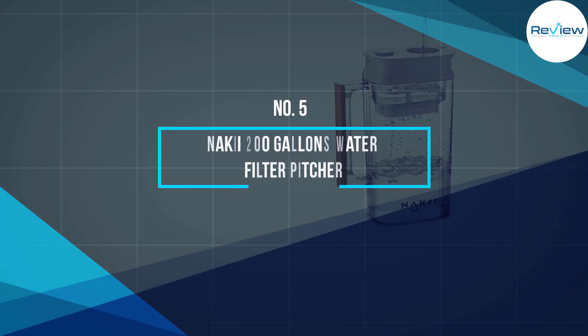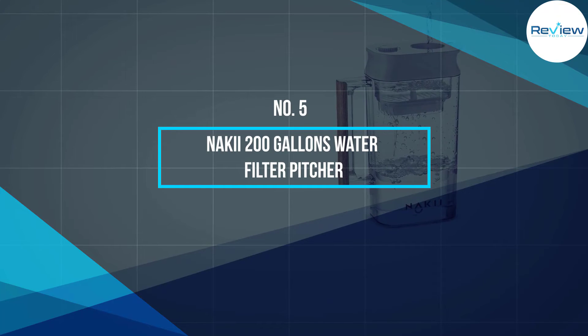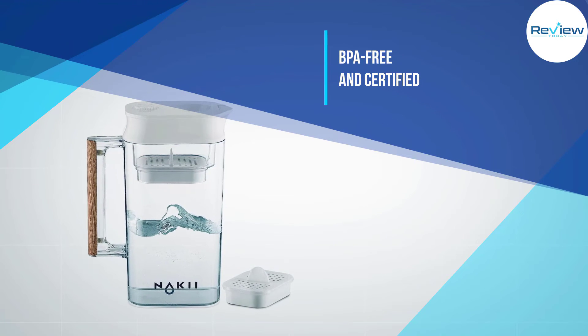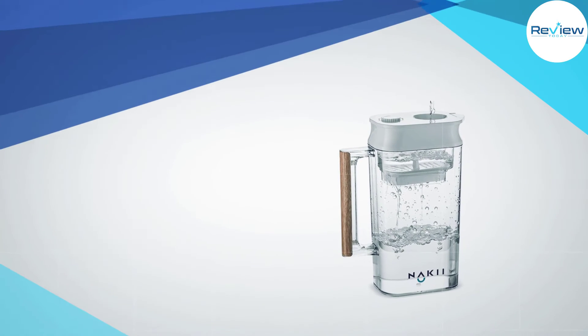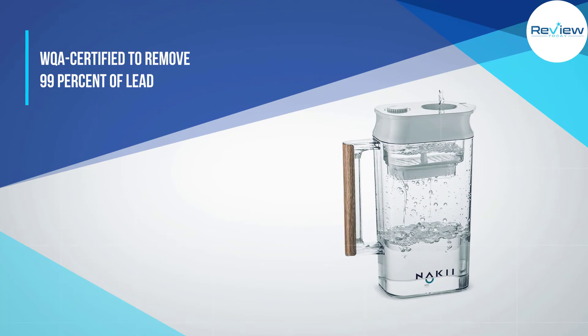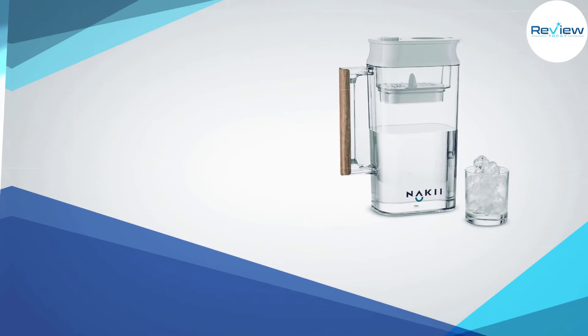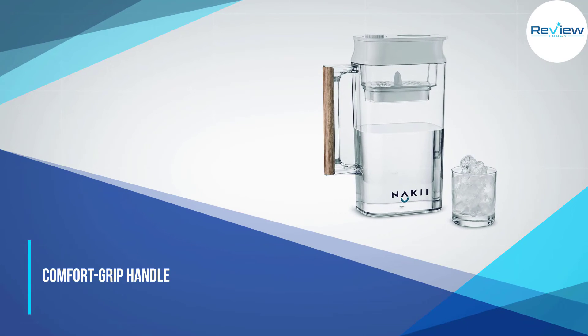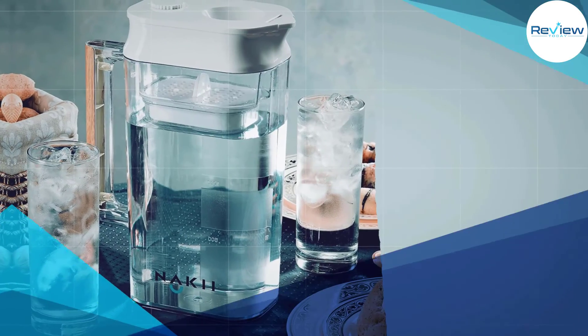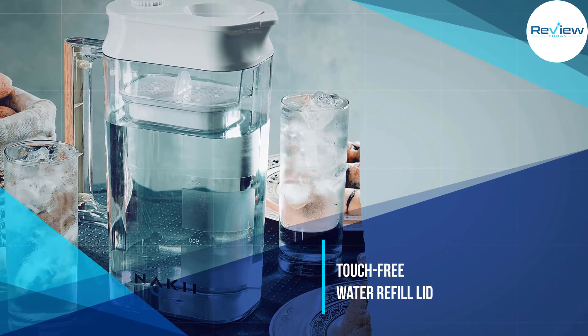Number 5: Nakii 200 Gallons Water Filter Pitcher. Nakii has produced a water filter pitcher that is BPA-free and certified by the WQA. A covered, tapered spout and touch-free water refill area highlight the lid. Once in the chamber, the water is filtered through activated carbon fiber, removing 98% of chlorine and mercury and reducing lead, rust, sediment, and suspended particles.